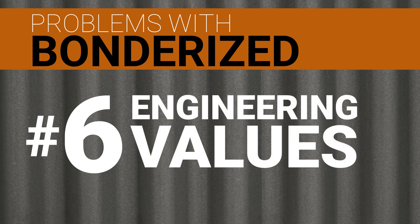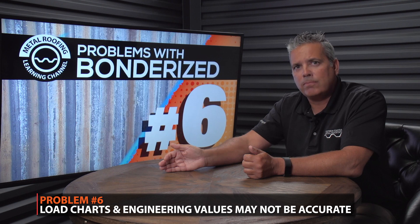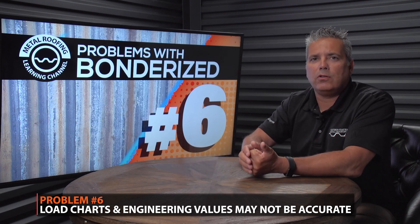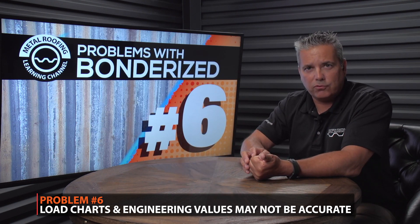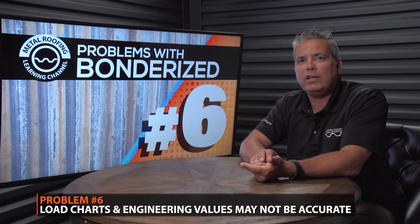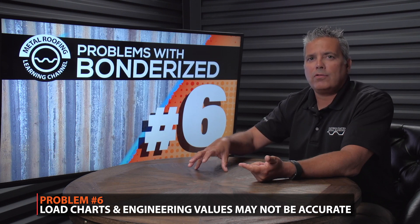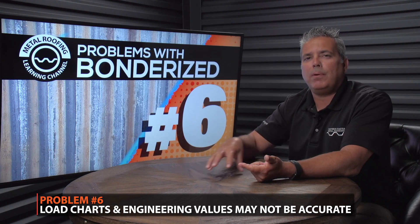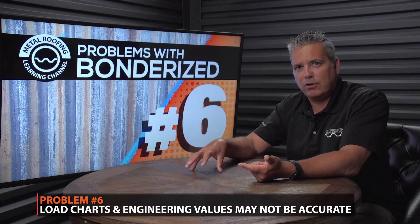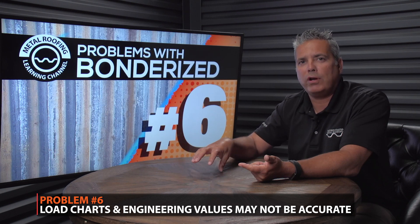Problem number six: the correct engineering values, wind uplift, and load tables. Most manufacturers have wind uplift, engineering values, and load charts for their steel. For example, with 24-gauge steel, in most instances you're using a grade 50 steel. The problem with Bondurai steel is that when you buy it from a service center, quite often it's not a grade 50 — it's a commercial grade steel.